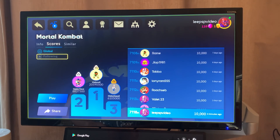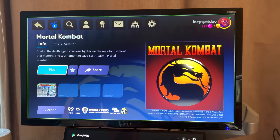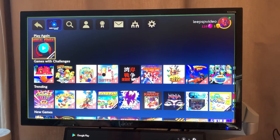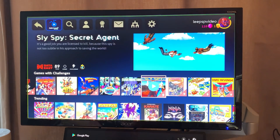Going back, this works very well with a controller — B is back, A is select, very straightforward. Let's try games with challenges — Spy vs. Spy.